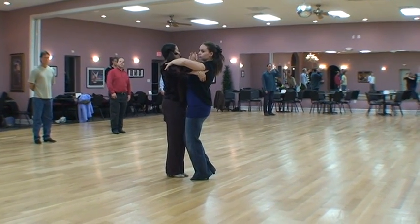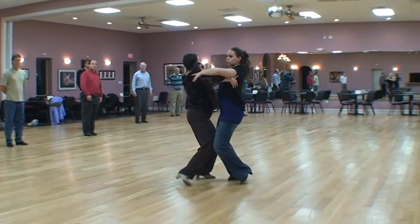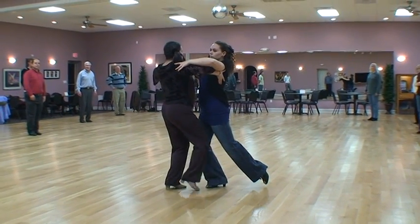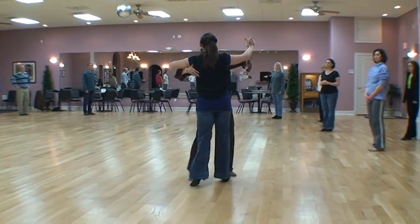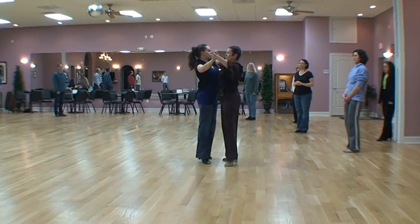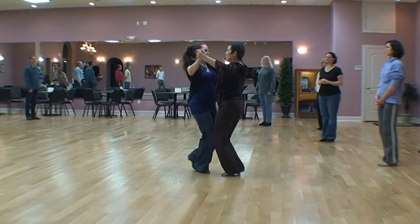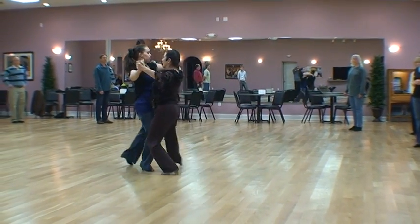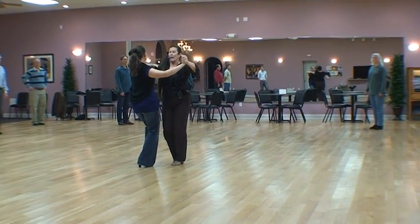With the man's left foot change step, one and two and three and — natural turn — one and two and three, one and two and three and, one and two and three and, one and two and three and.